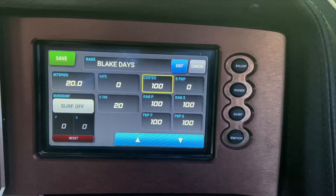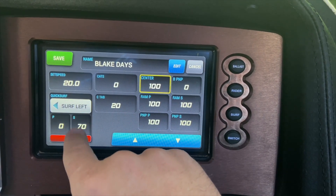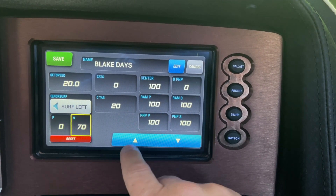The best way to do this is to save the information in a rider profile. Within a rider profile, here is where you can adjust the surf side preference, along with adjusting each individual tab.